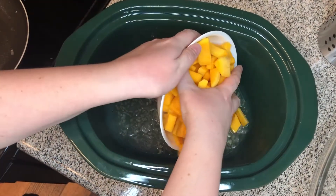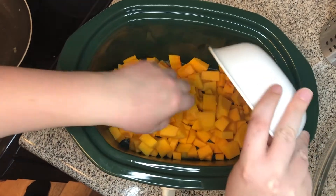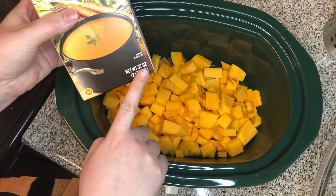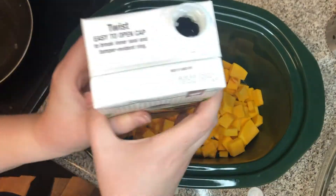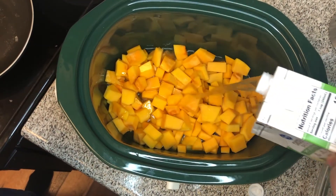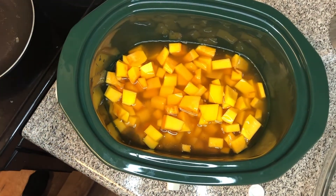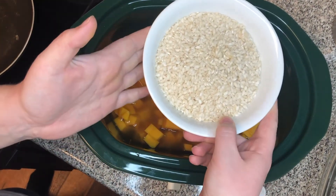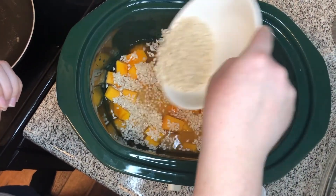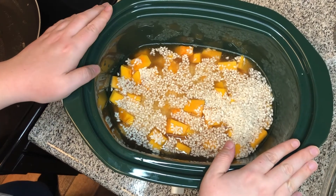Next we're adding in all of our cubed squash — still completely uncooked, we didn't do any prep other than cubing it. We're going to add the remaining three and a half cups of chicken broth. This container is 32 ounces, which is four cups total, so I can just add the rest in. A cool trick: pour with the spout on top and it won't glug as much, so it'll be smoother and won't splatter. Lastly, we're adding a cup and a half of uncooked, unrinsed arborio rice. Now we'll put the lid on, set it to high, and let it cook for a few hours.